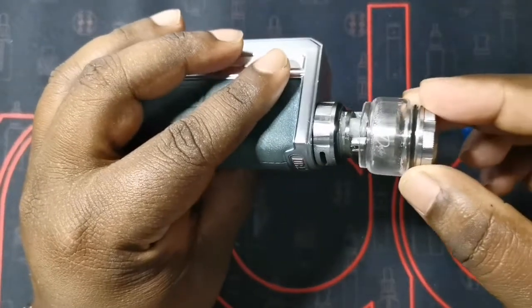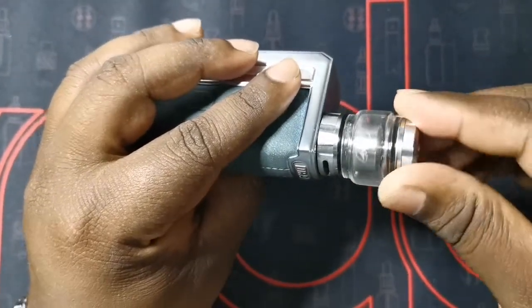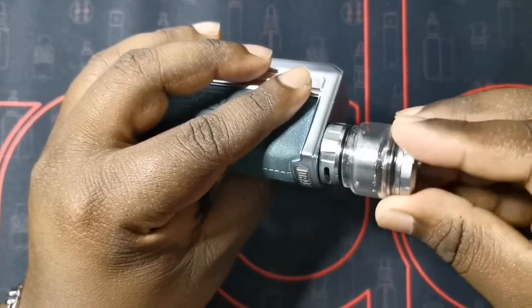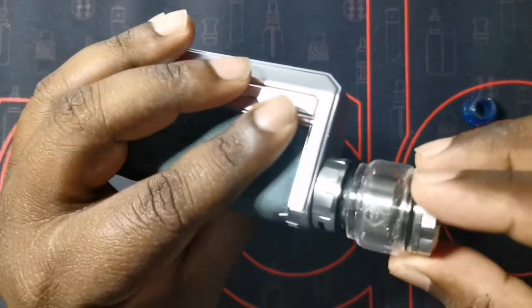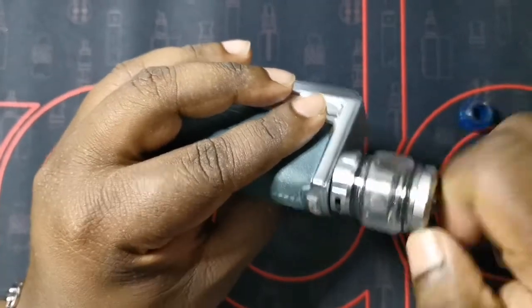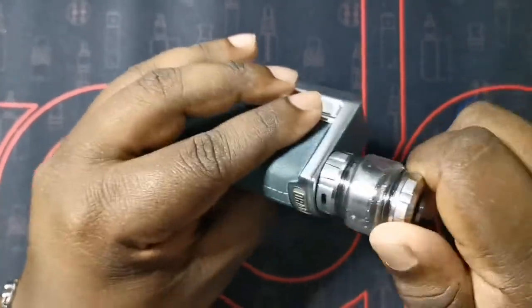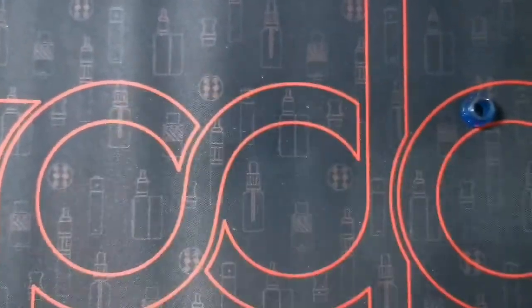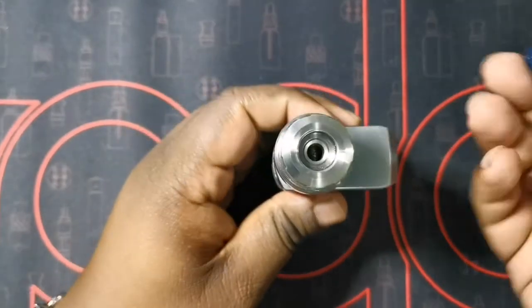Then pop on our glass section. Next, just place that over and let the threads line up, then tighten it all down nice and tight. Just like that, the only thing left to do is fill it up and we're good to go.